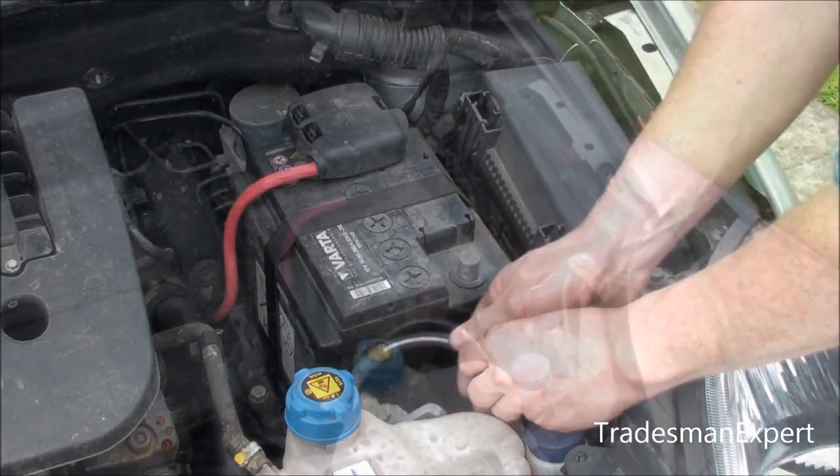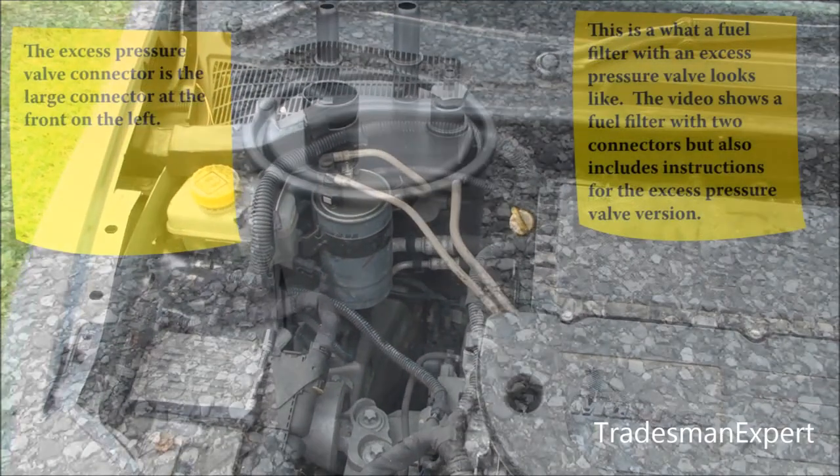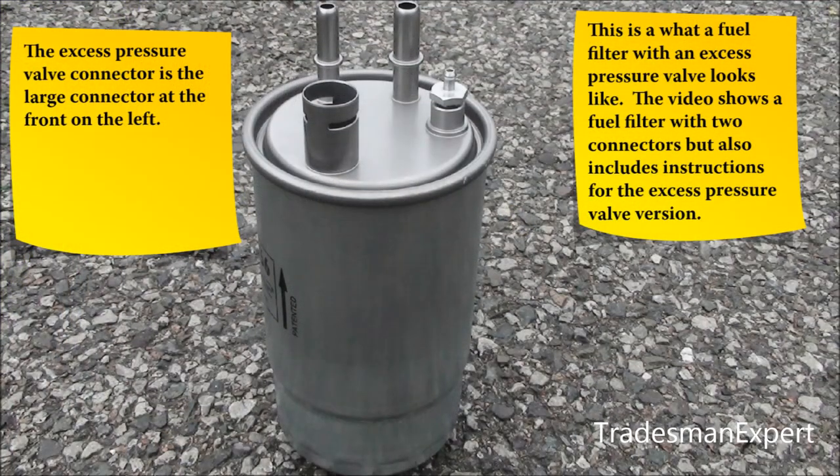The fuel filter will either have two or three connectors depending on the engine version. This picture shows a fuel filter with three connectors. The third connector is for the excess pressure valve and is much larger. The connectors are different sizes so there is no danger of a wrong connection. The rest of the video shows the two connector version, but instructions for the excess pressure version are also included.